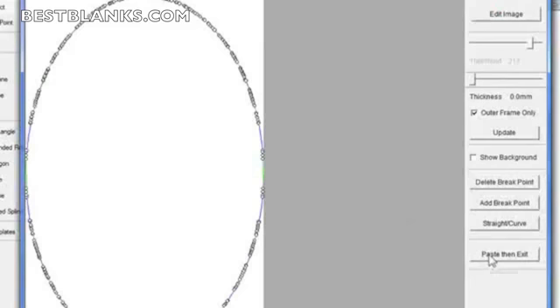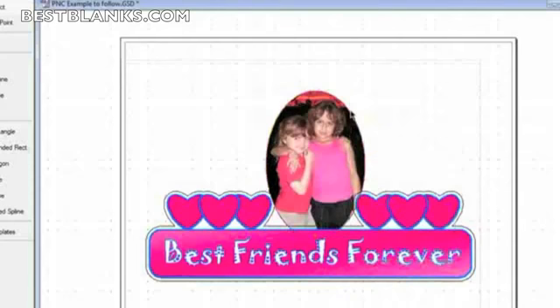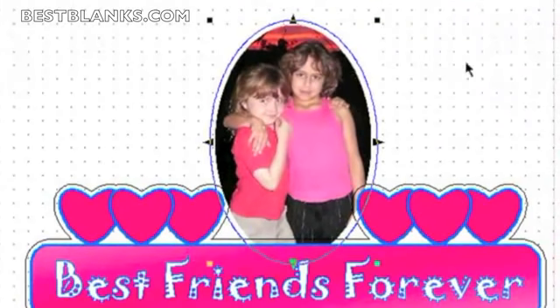Now I just paste, then edit. It's on there, but as you recall, when you use Get Outline it brings it in grouped with the bitmap, which keeps things together. In this case, I want to ungroup it so I can create the outline from that. I'll right-click, or click on Edit and Ungroup. I'll click on the line itself, then go to Offset Shape. The value is 0.1 again, it's outside. I'll click OK, and there we have it.